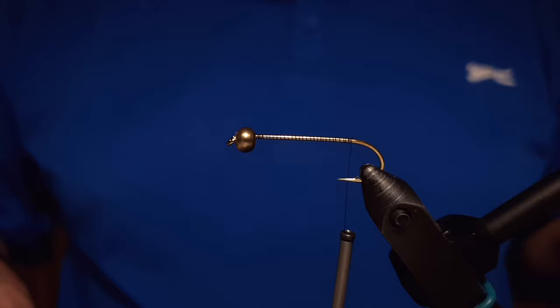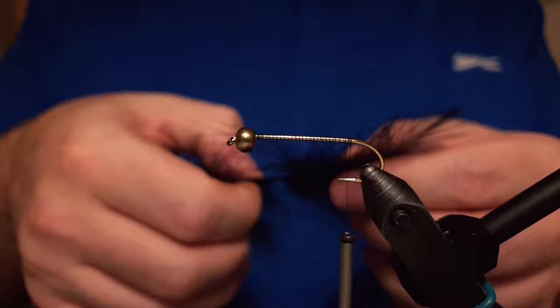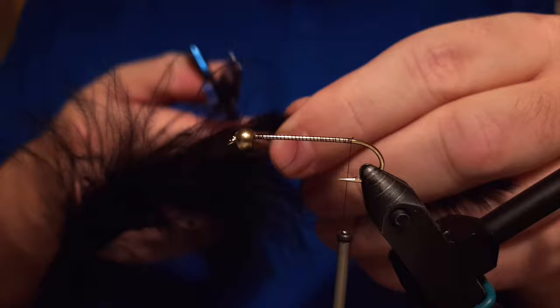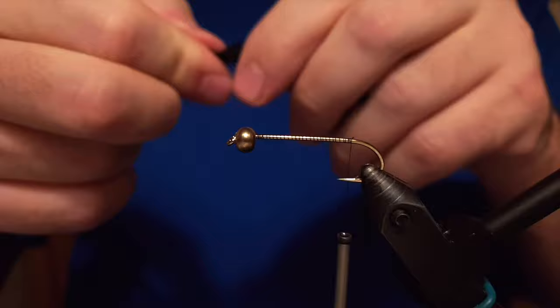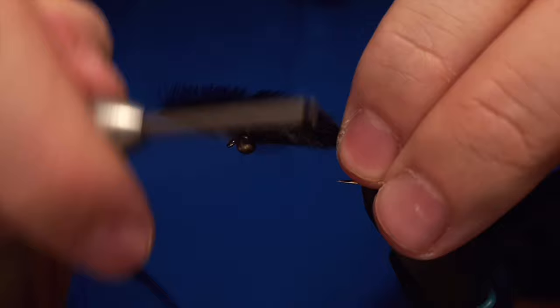We start by attaching the thread to the shank of the hook and the tail of the fly is black marabou. You can actually tie this fly with just variations of colors — olive, black, white, pink — just go for whatever your imagination allows you. I prefer to use a whole marabou feather for it, so one fly, one marabou feather.